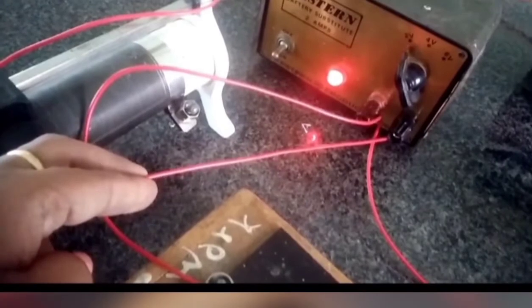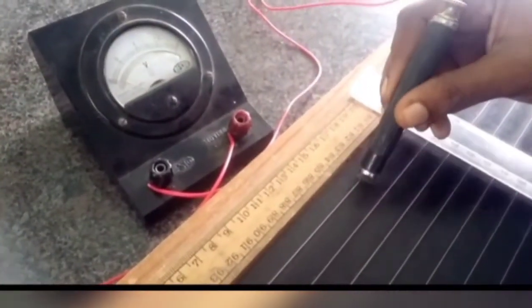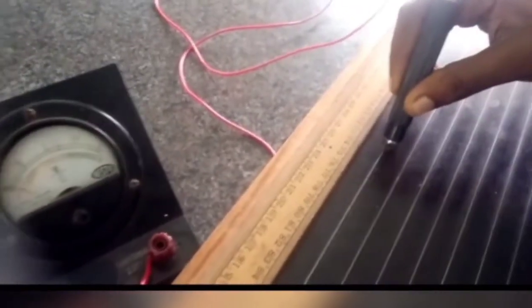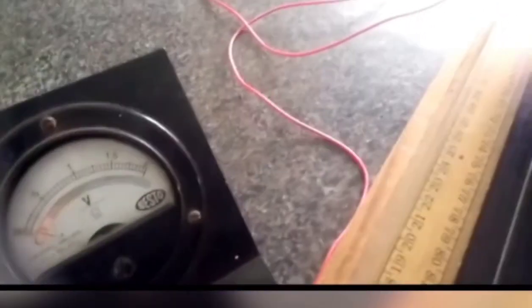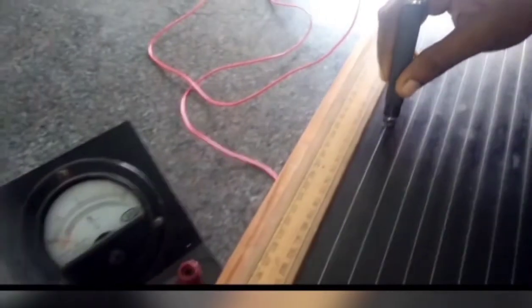The jockey is pressed at a suitable point on the wire so that the voltmeter reading V equals 0.1 volt. The length of wire between the M end of the potentiometer and the jockey J is noted as L — here it is 31 centimeters.